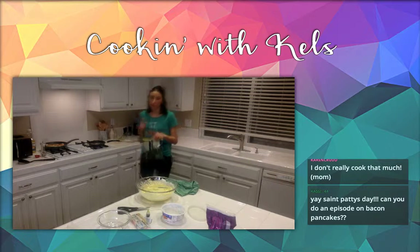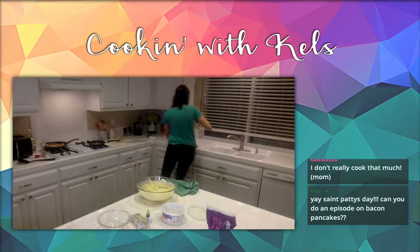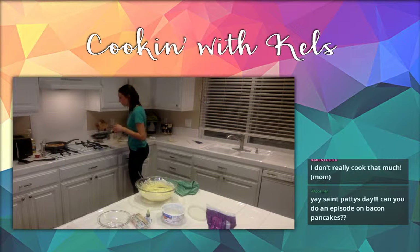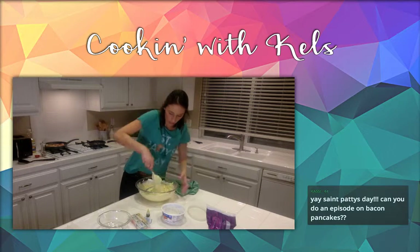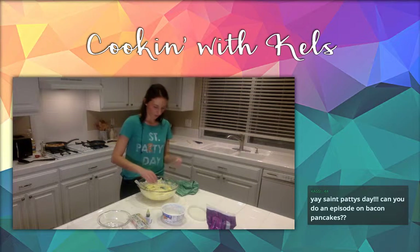Spinach wilts really fast, so make sure when you put it in there that you put it in after everything's browned — it's kind of like the last thing, right before you throw in your eggs, or you can do it on top after. I'm going to do an omelet here, hopefully flip it and impress you guys.